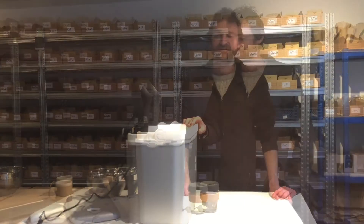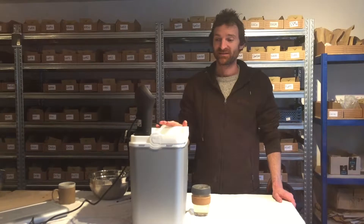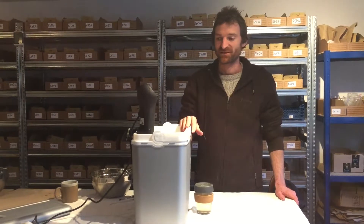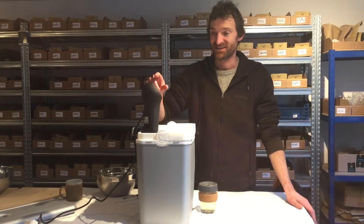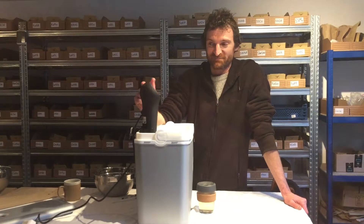With bigger seeds it doesn't work very well. The materials you need to do this method are really basic. We've got a camping cooler which you can pick up from pretty much anywhere — that's good because it's insulated so it will hold the heat in. And then the only other thing you really need is one of these, which is called a two-speed slow cooker.